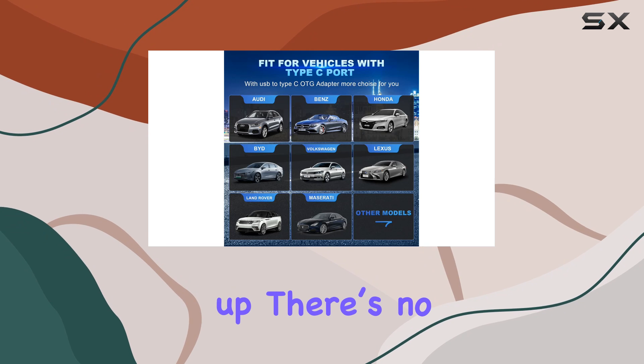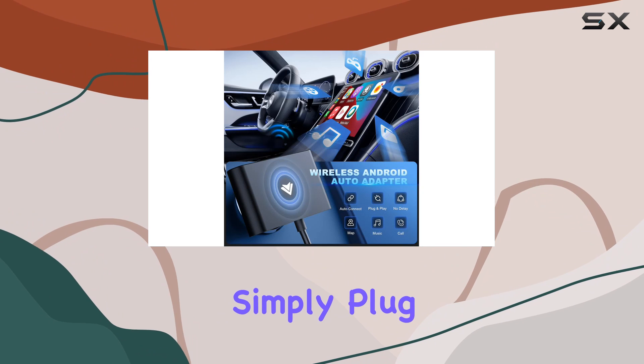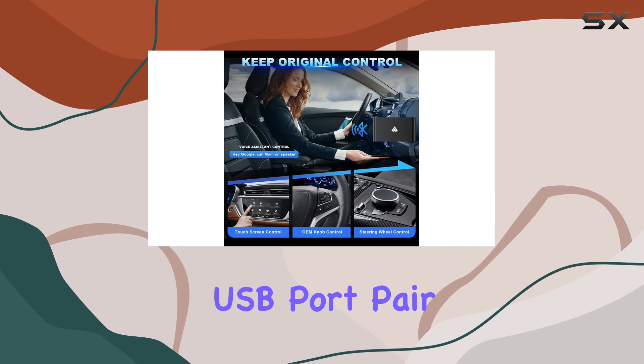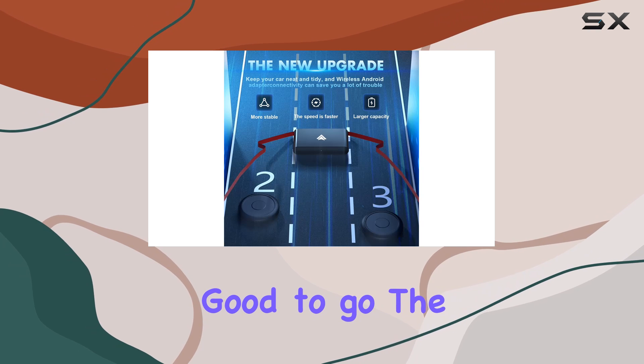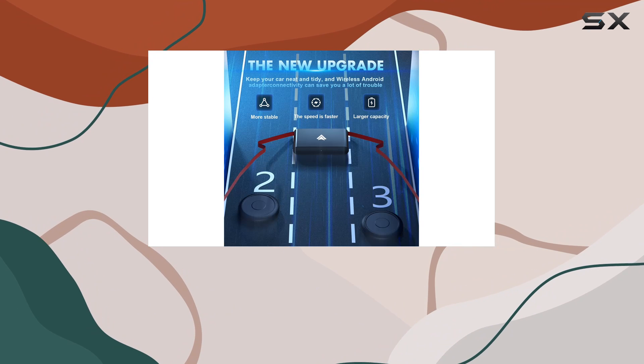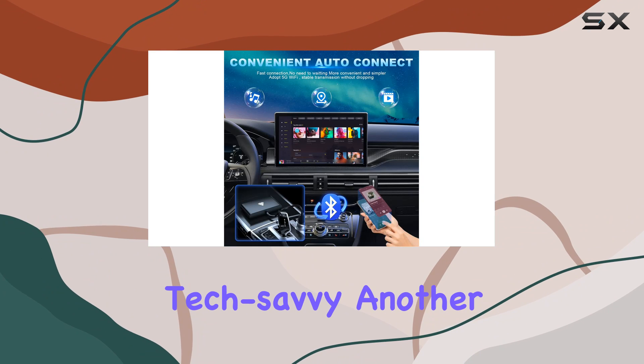It's incredibly easy to set up — there's no need for any additional drivers or apps. You simply plug the adapter into your car's USB port, pair it with your phone via Bluetooth, and you're good to go. The promise of plug-and-play functionality holds true, and it's a real boon for those who aren't particularly tech savvy.